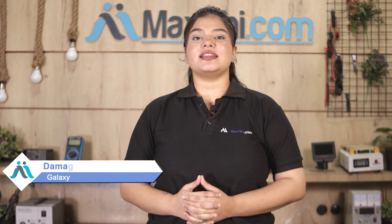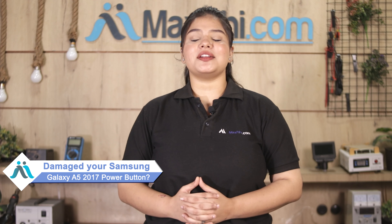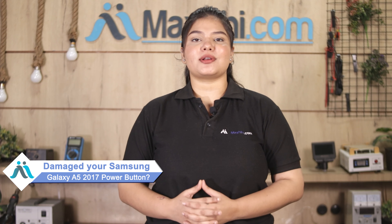Hi friends, this is Lucky from Maxp.com. The Samsung Galaxy A5 2017 power button is damaged and you're worried about the higher repair cost of your smartphone.